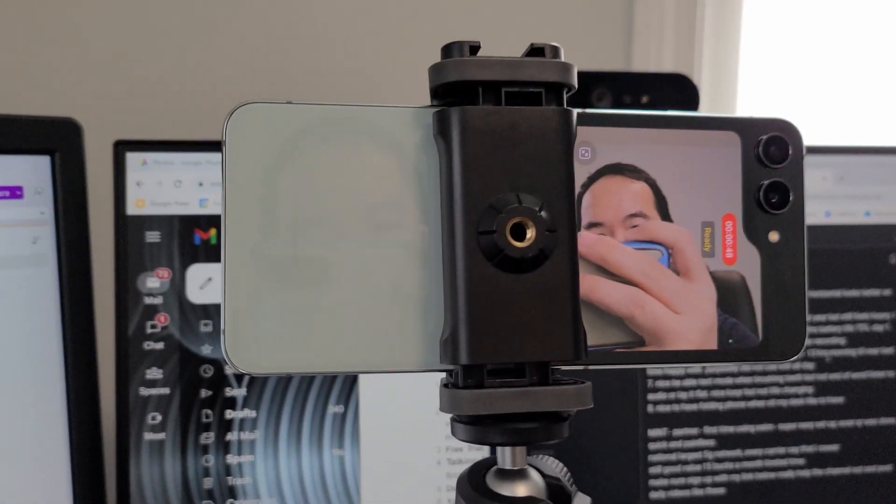Hey guys, I'm Mo. Welcome to day two in a life of the Galaxy Z Flip 5. Today I'm using the main camera and utilizing the video portrait mode. Currently I've got this phone mounted on a tripod, so here's my current setup.